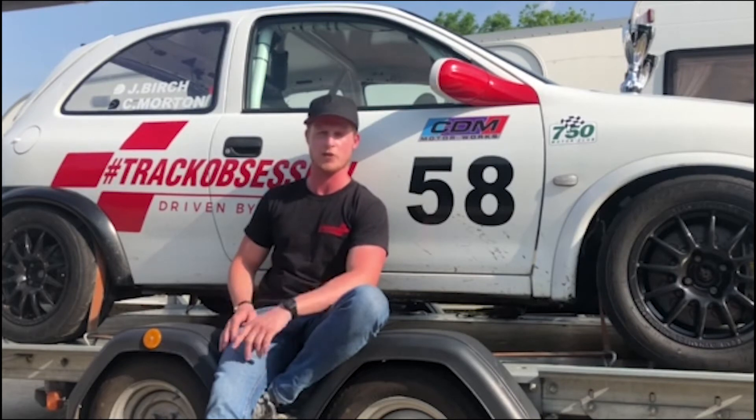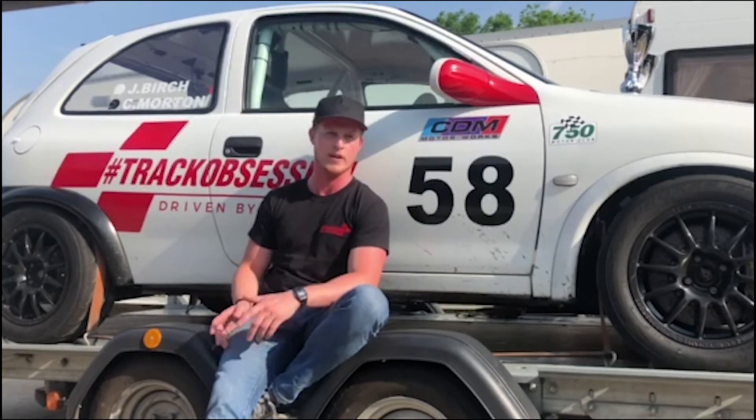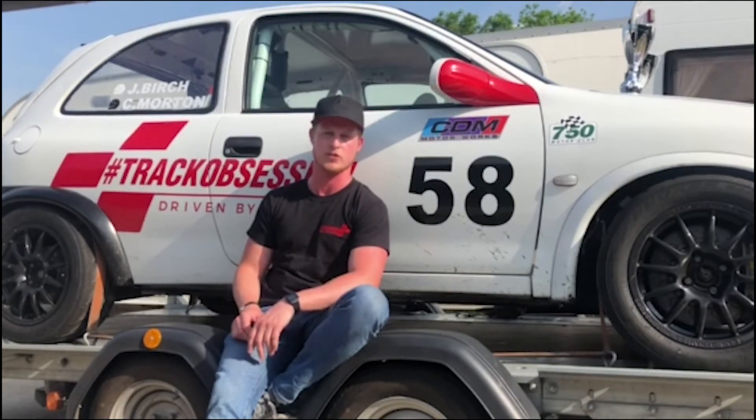It doesn't come any closer than that. But it also shows just how important weight is. You have a 500 horsepower car, but if it weighs a ton or 1,700 kg, and you've got a little nippy Clio coming past you, it just shows you how important the weight is to the car. I'd say that's the biggest surprise of this year — just how close it was, and how much it shows you the importance of the weight of the race car.